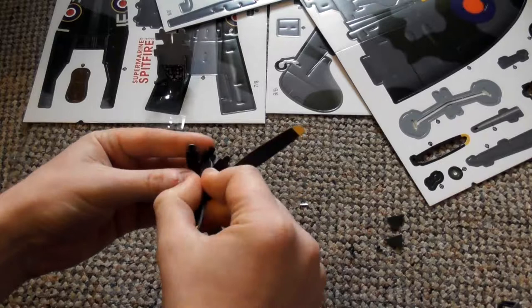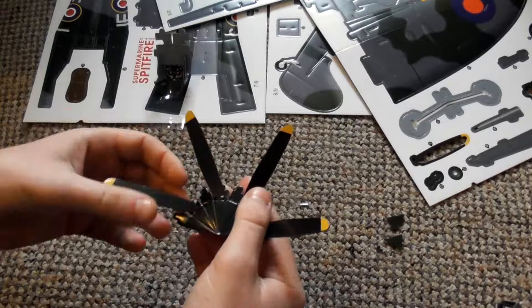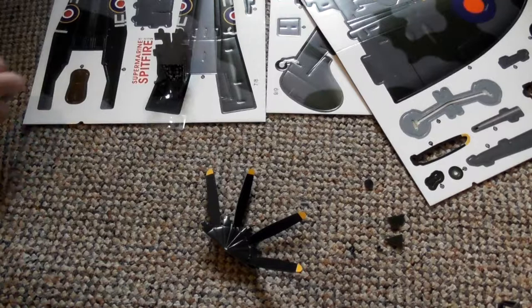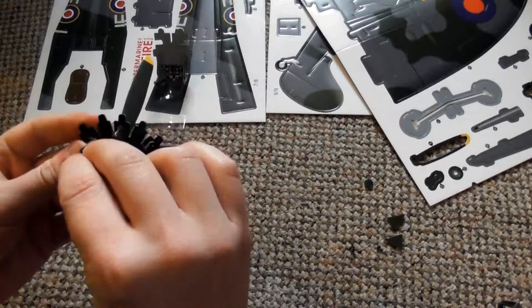It was not until the plant was handed over to Vickers management that the first Spitfire came off the Birmingham production line — 10th June 1940, 23 in July, 37 in August and 56 in September. Production rapidly improved; at its peak, 320 Spitfires were produced per month, and 12,000 of the 20,000 Spitfires eventually built came from Castle Bromwich.